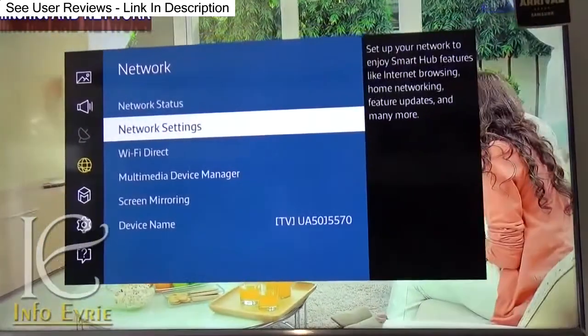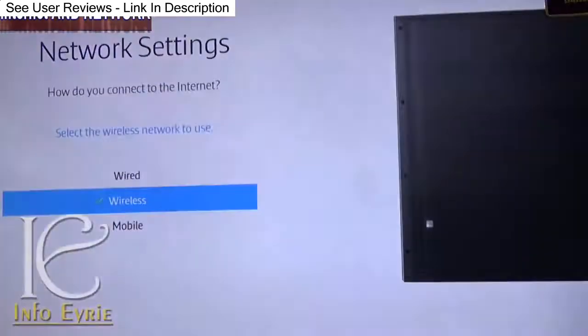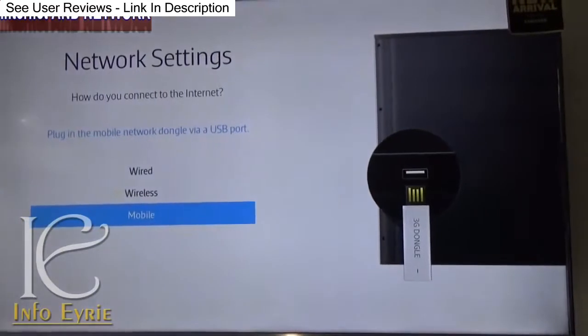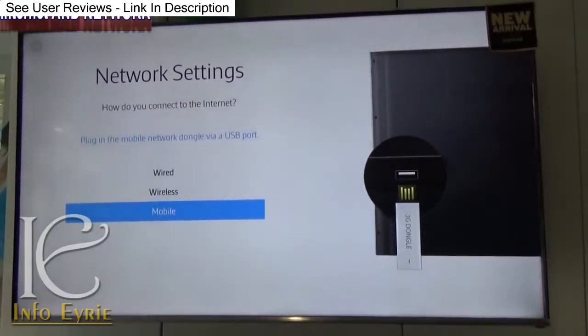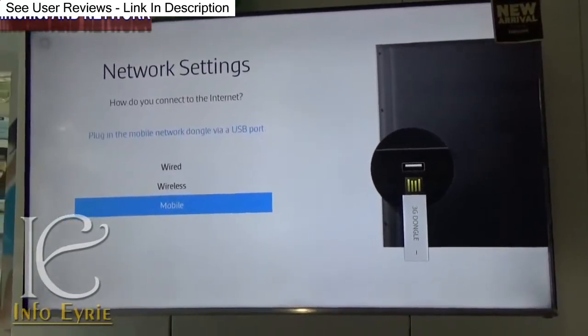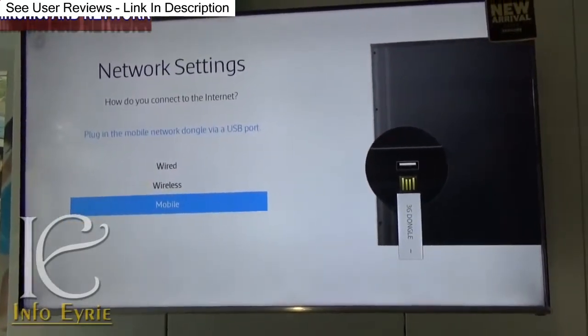This TV supports LAN connection, WiFi, and USB dongle as well, which we do not see from any other manufacturers as of yet. This makes it a unique choice for users who want to use their USB dongles for connecting to the internet.